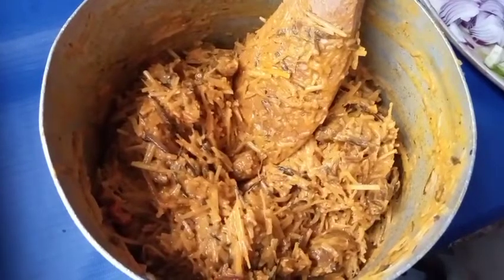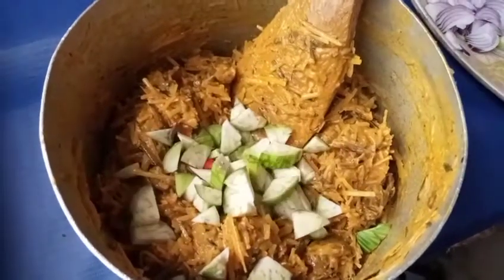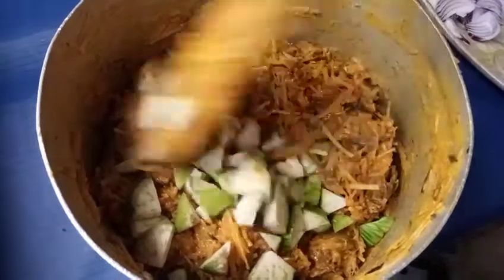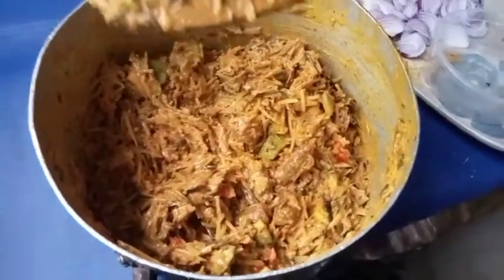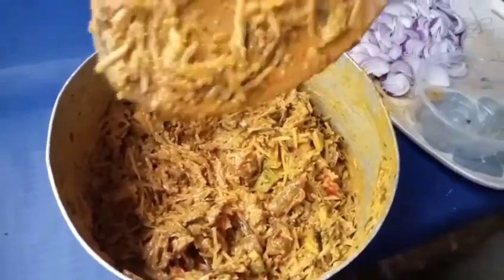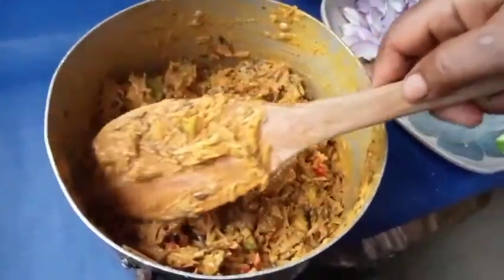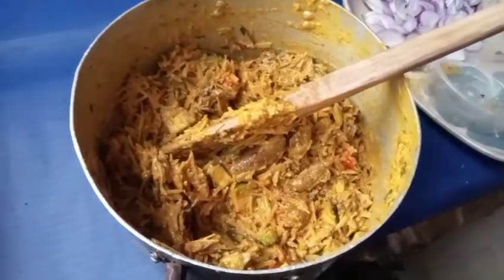Next I'm adding my garden egg seeds. Stir it together. You need to taste it and check if the salt has come out properly. If not, add a little pinch of salt.